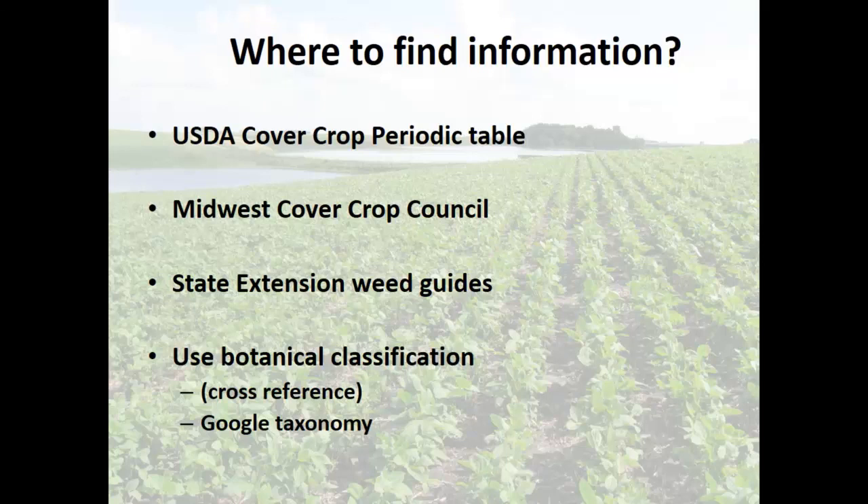Where am I going to find information on what cover crops fit into your herbicide program? I'm not going to go over the herbicides because I don't know your weeds or your soil types, but I can help you find cover crops that fit. The USDA cover crop periodic table — type that directly into Google, you'll find it. The other one is the Midwest Cover Crops Council, which originated in this area — Ohio was a big part of that. There's a lot of really good information on there. Also your local state extension weed guides — I did download the Ohio corn soybean guide.